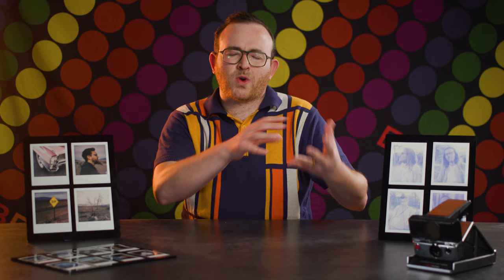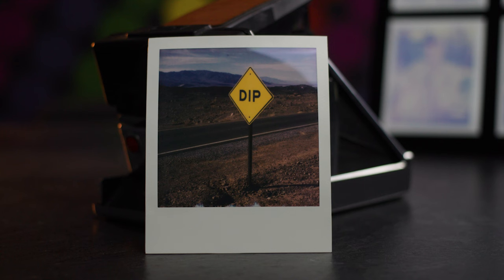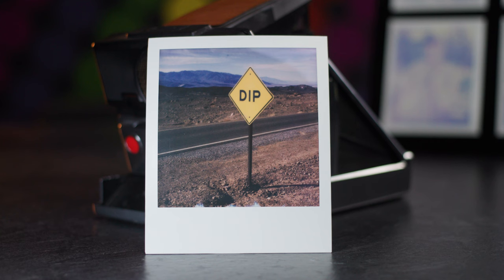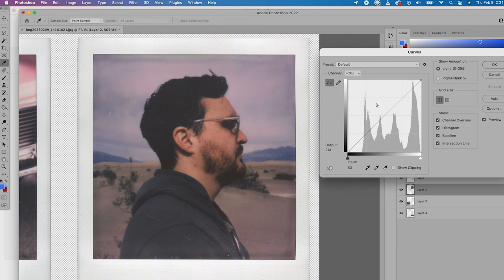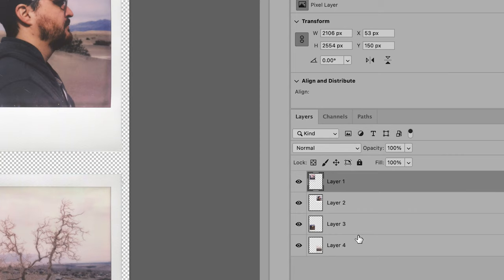Another thing you can do at this point is correct the contrast and saturation of the Polaroid. Keep in mind that you are scanning a physical photo with unique properties that may not always translate directly to a scan. If you hold a Polaroid under strong light, you might notice more shadow details, maybe more saturation, and using the curve tools in Photoshop, you can lift up the shadows and highlights to make sure it's more true to what you're seeing with the naked eye. Now that you've made all adjustments you see fit, just select your layers and export them.